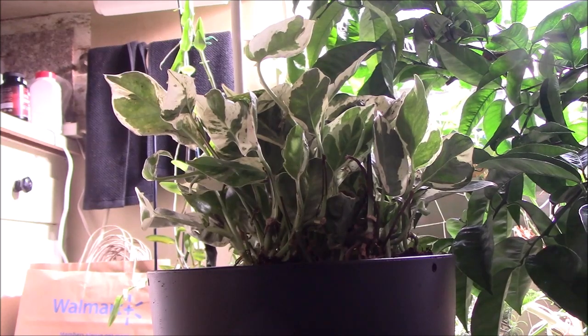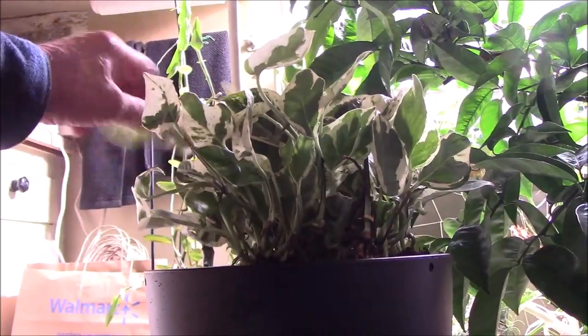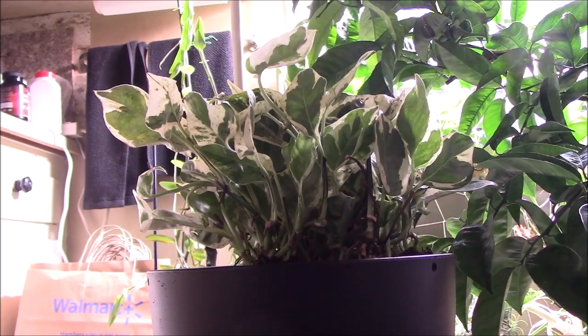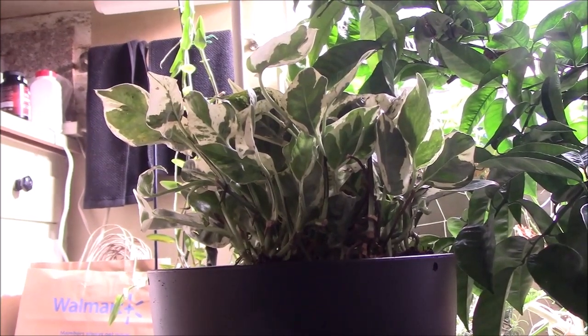That's about it for this plant. I'll come back and update as it starts to climb. It normally needs to mature a bit before it climbs — it needs to start to trail so that you have some vines to tie up. This is a good-looking plant and I'm happy to have it. Hope you're all well, take good care of yourselves, happy gardening, keep it green — I'll see you all later, bye-bye!